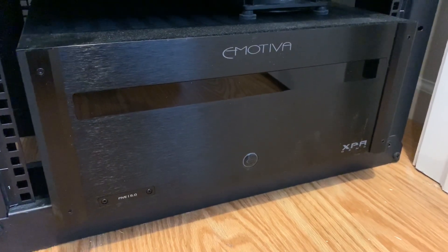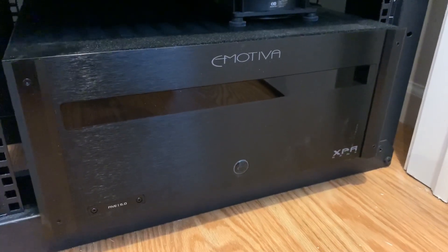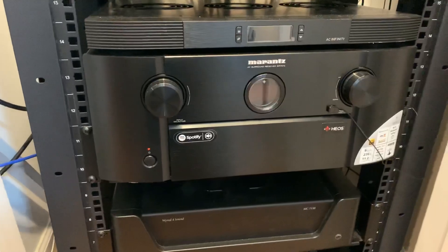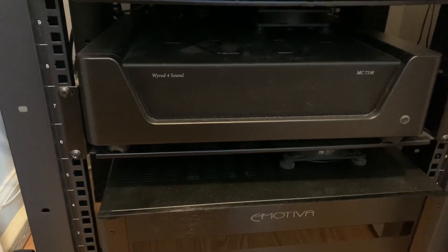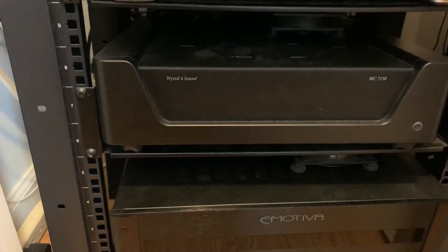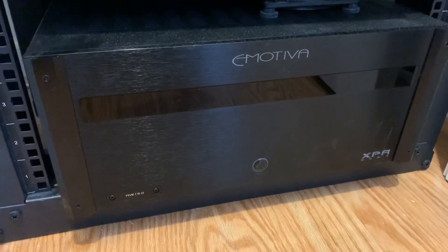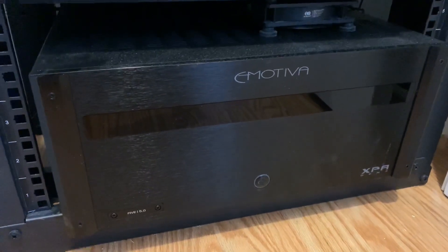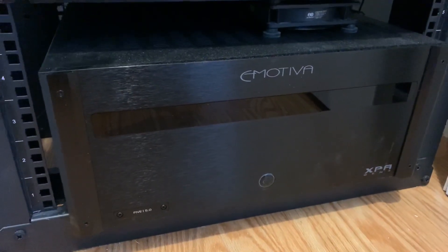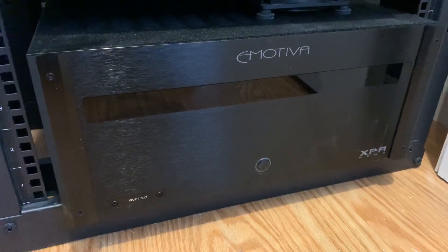Hey everyone, today we're doing an update to my previous video on my home media setup. I'm using a Marantz SR7012 as my preamp, a Wire for Sound MC7150 for my height and surround amplification putting out 150 watts per channel at 8 ohms, and the Emotiva XPA5 Gen 3, recently upgraded from the Emotiva XPA3 Gen 1. This video will talk about the experiences and differences between Generation 1 versus Generation 3 of the XPA amp.